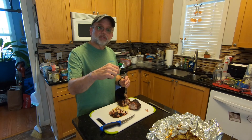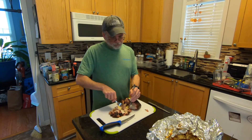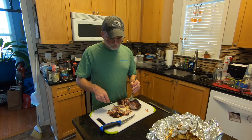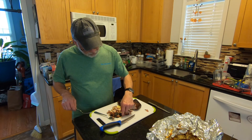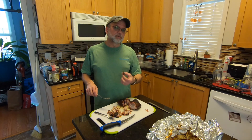It's got a good smoke ring on it. I use apple wood chunks. I use Kingsford for charcoal. I'm going to grab a little piece of this with some bark on it and give it a try.